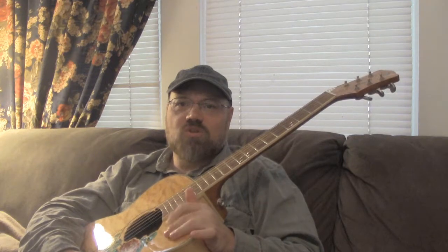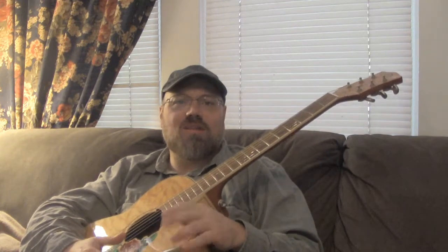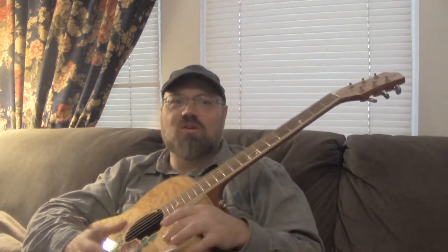It seems like it because you hear the sound element, but really if I were to do it here, it's not much more than just tapping your fingers — just drumming your fingers. You can do that too and get yourself a neat little beat going on.